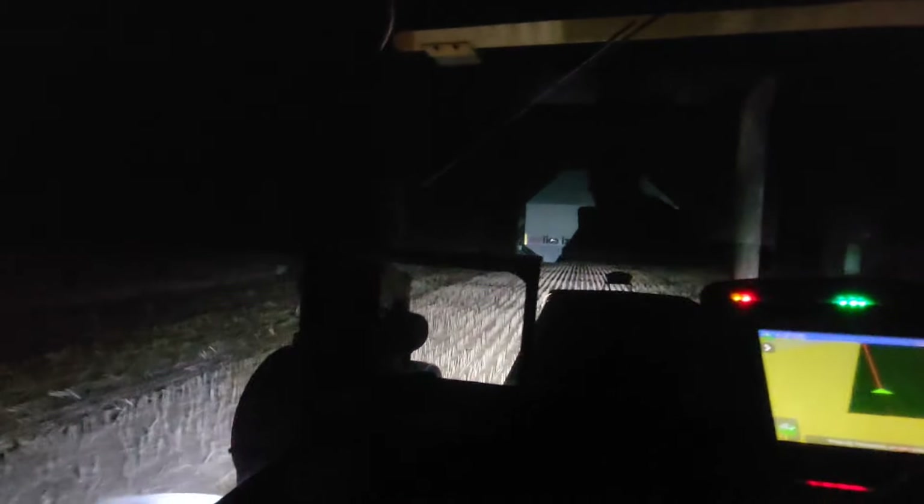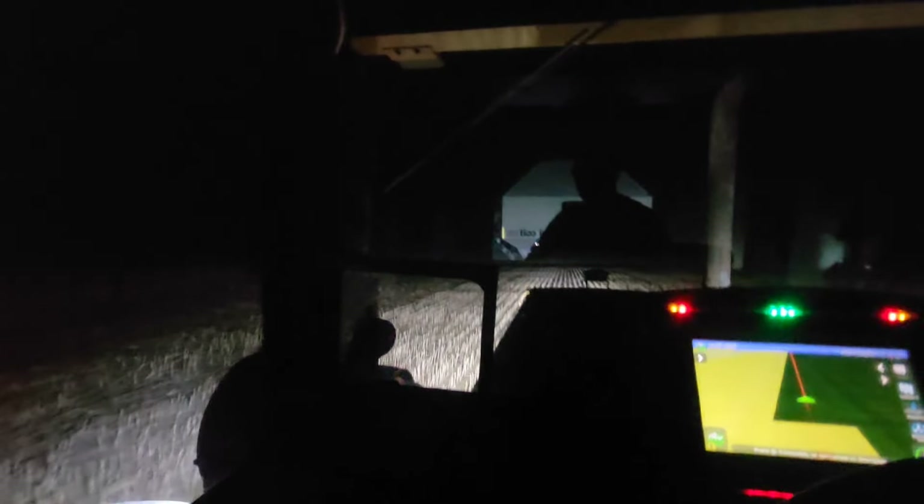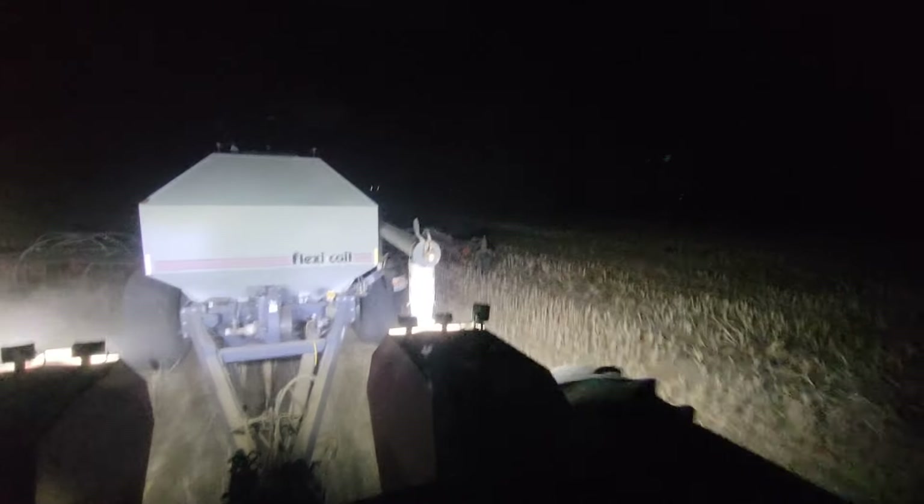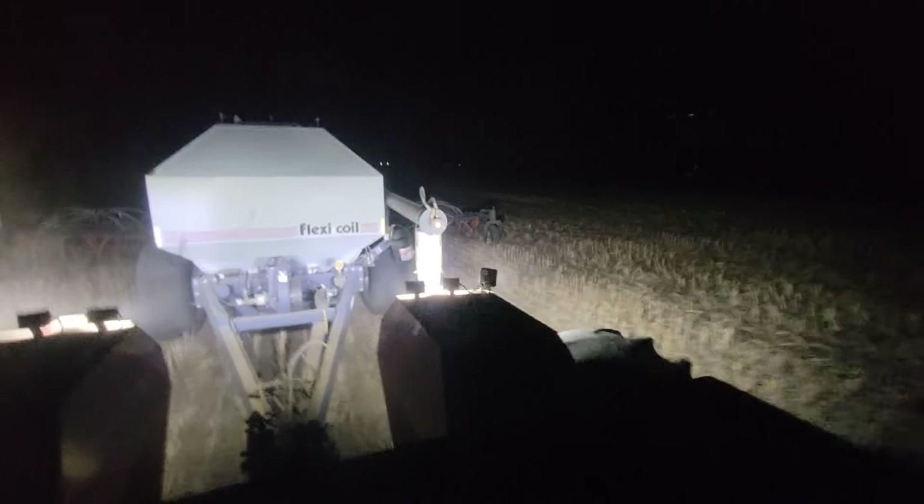I couldn't even seed this dip here — it was fucking full of water. It was kind of early because we were seeding lentils early. Anyway, we seeded lentils on the high ground where it was dry, and then I came back and seeded green feed oats into them. Actually just normal oats, but we cut them for green feed and bailed them. Worked out alright.